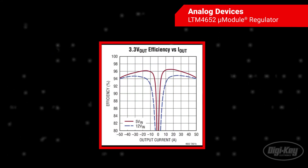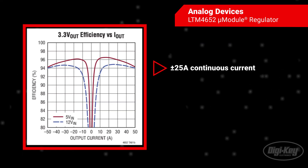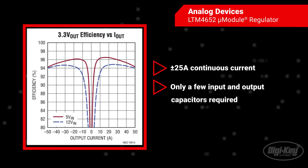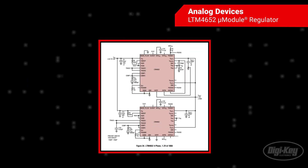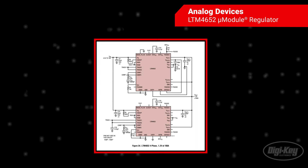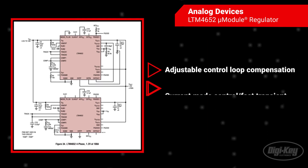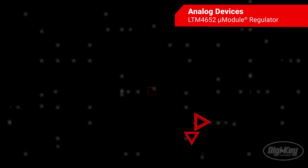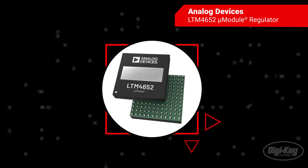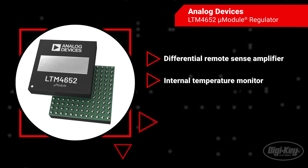Its high-efficiency design delivers up to plus-minus 25 amps continuous current for each output, and only a few input and output capacitors are needed. Adjustable control loop compensation allows for fast transient response to minimize output capacitance when powering FPGAs, ASICs, and processors. The LTM4652 includes a differential remote sense amplifier as well as an internal temperature monitor.